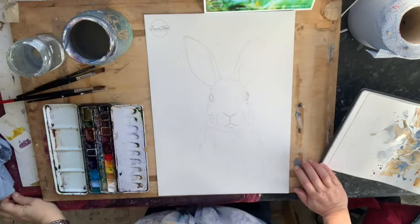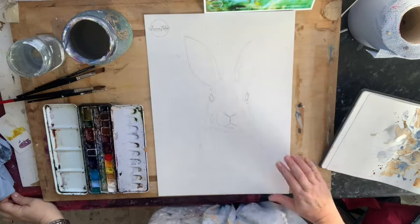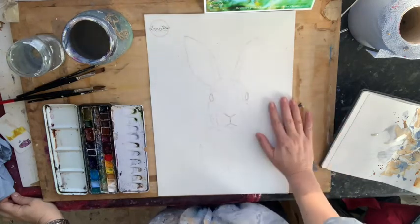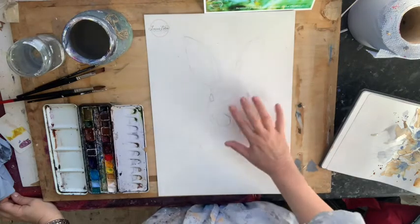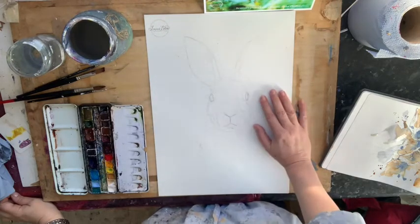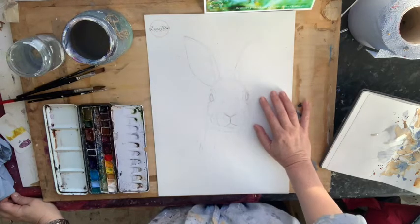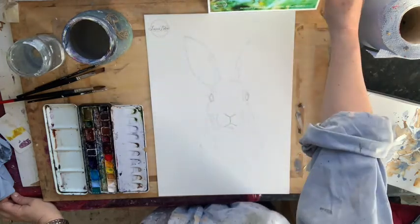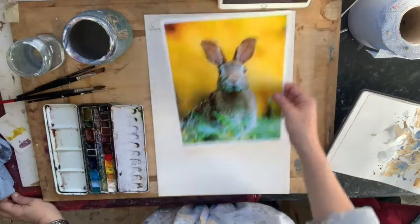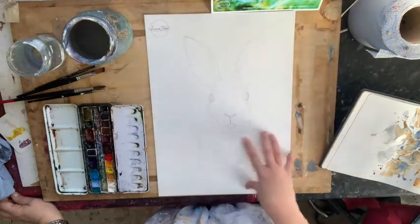Here's our tutorial on doing our little bunny slash hare. The stage you want to be at when you start this video is that you've already sketched out your hare. You can use the template and transfer that onto your paper, or sketch it freehand based on the reference photo — but that's where you want to be before you start.